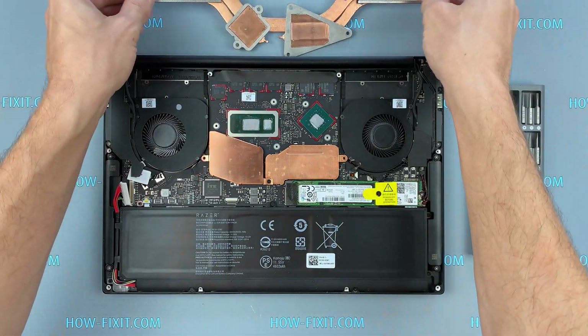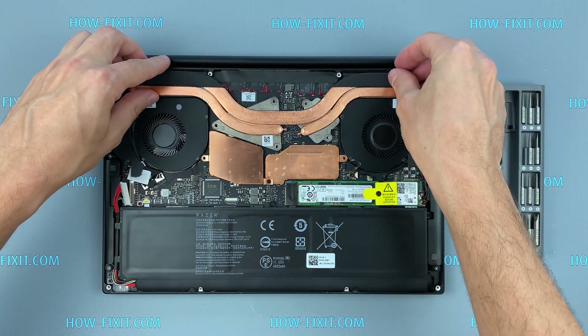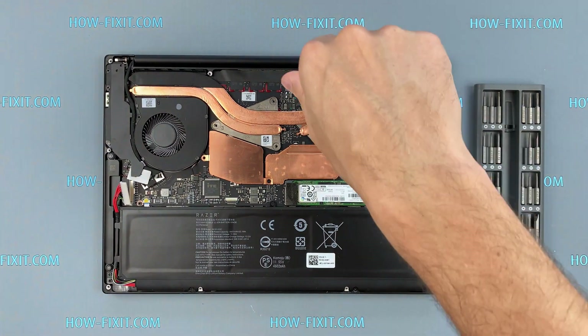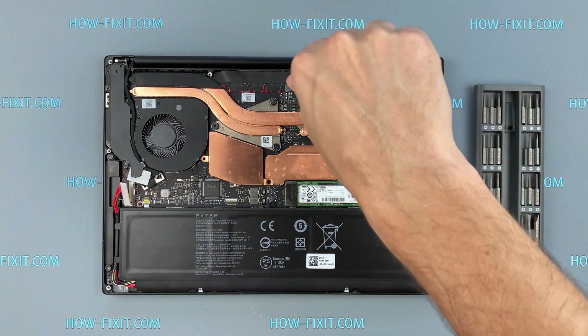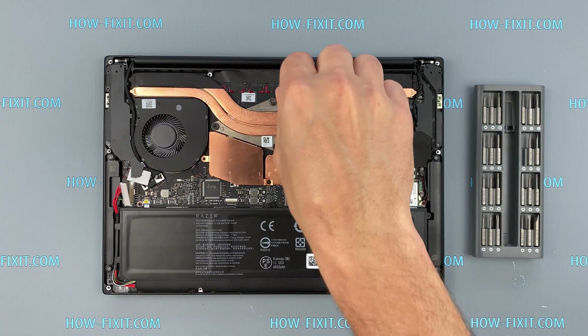Now you can install the cooling system and tighten all the screws. Please note how I tighten the screws on the radiator — it is necessary to tighten them evenly on each side, a few turns of each screw. If you tighten a screw immediately and completely, there is a chance you may damage the processor chip.